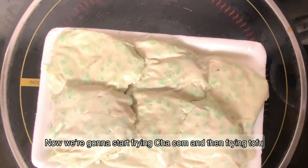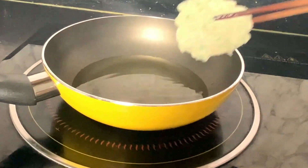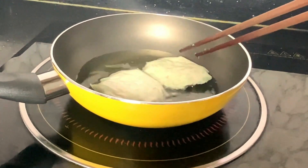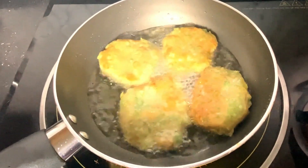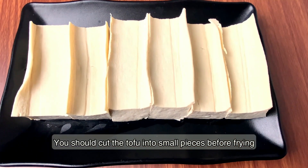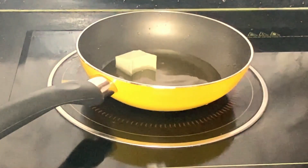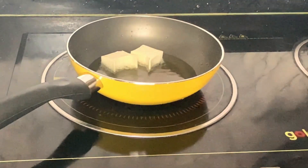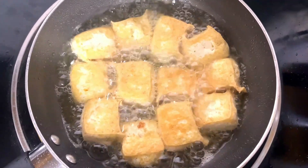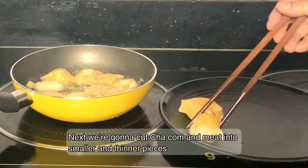Now we are going to start frying char kum and then frying tofu. You should cut the tofu into small pieces before frying. Next, we are going to cut the char kum and meat into smaller and thinner pieces.